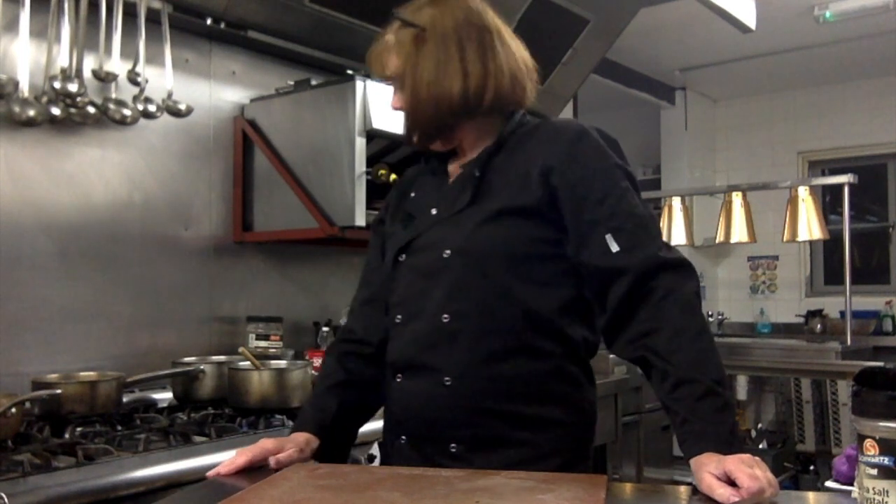Hi there again. Sue here from Sue Dole Bronbine Kitchen. This is the second half of the faggot making process.